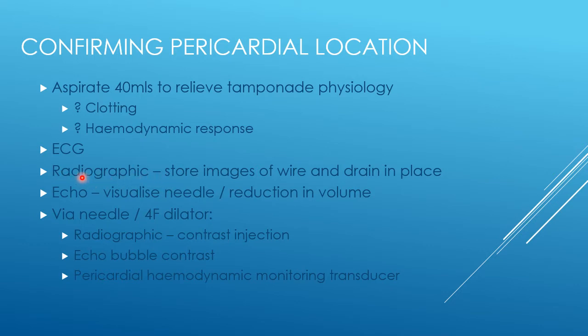Radiographic images can tell us that the wire must be pericardial, and obviously we store images of the drain in place at the end. Radiographic images are probably the most useful and most reliable way to assess location, and that should always be part of your assessment.